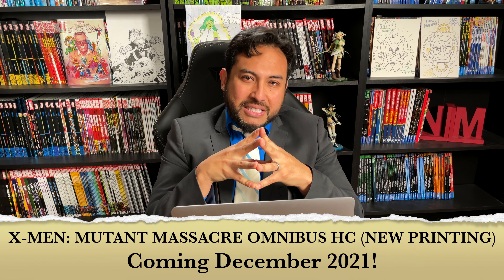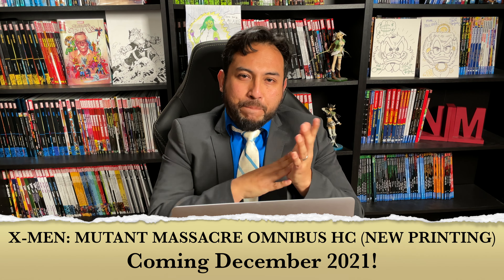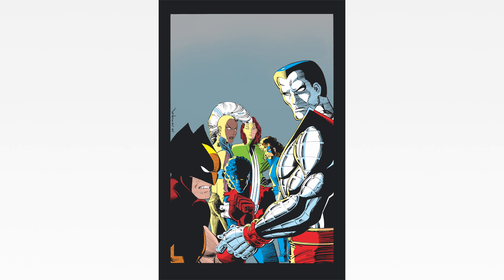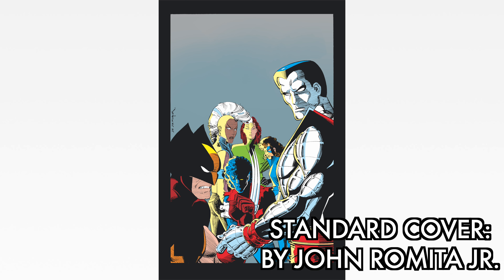You all probably saw the thumbnail — X-Men, right? So this is an X-Men reprint, a book that a lot of you have wanted, messaging me and emailing me. Coming out this December, the X-Men Mutant Massacre Omnibus is being reprinted. Don't forget to pre-order it.